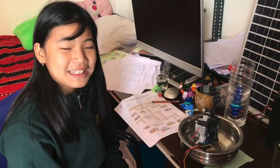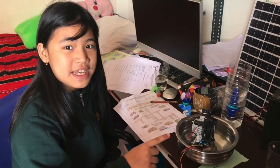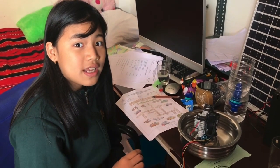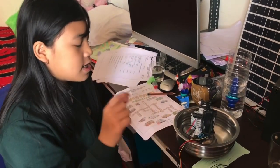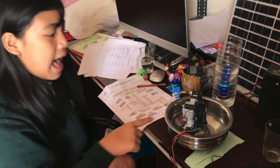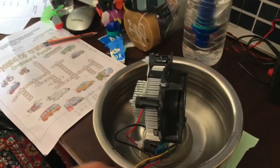You can see my device is collecting the moisture in the air by a fan, condensing it to a heat sink, and forming it into water. You can see it here.